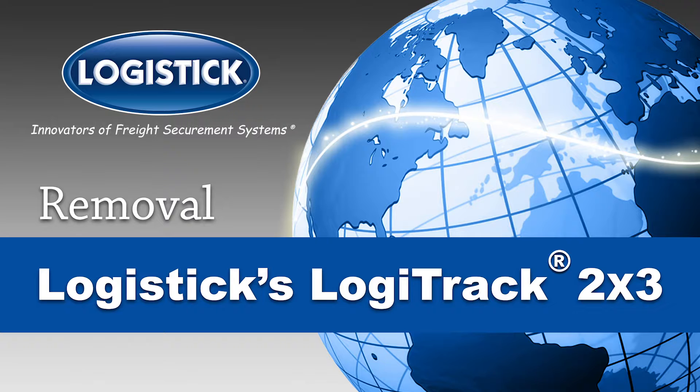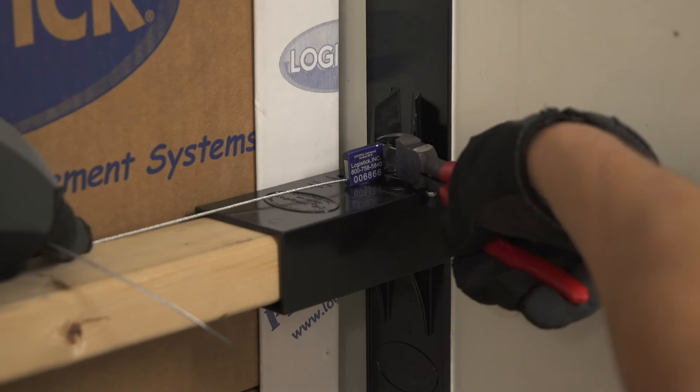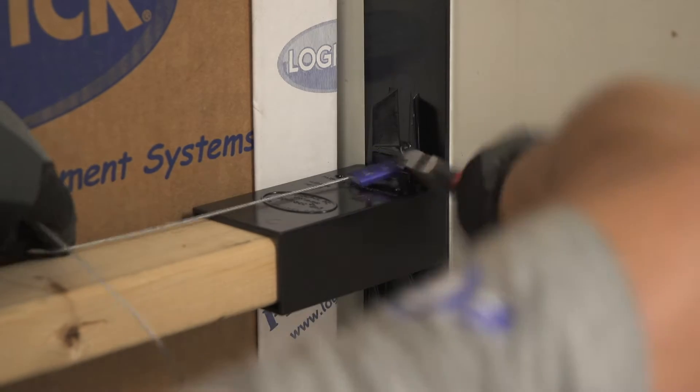The complete removal guide for Logitrack 2x3, the first one-way multimodal load bar solution for securing light to medium weight loads. If present, cut and remove the security seals.